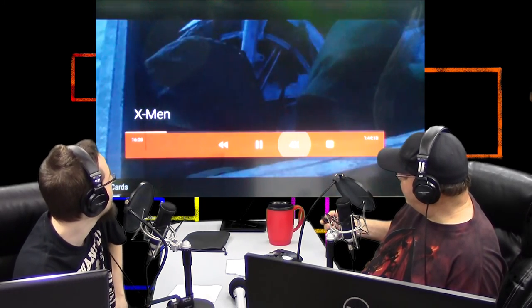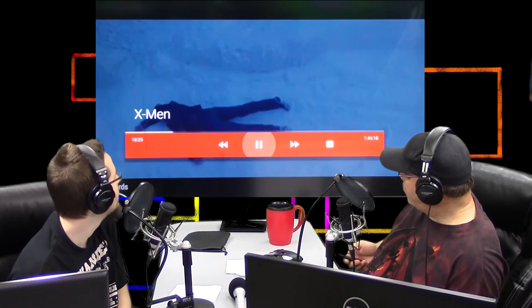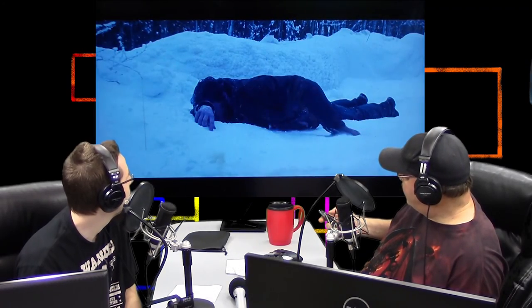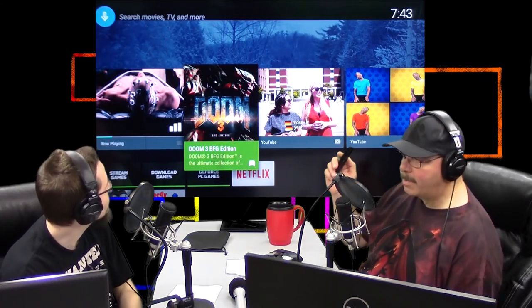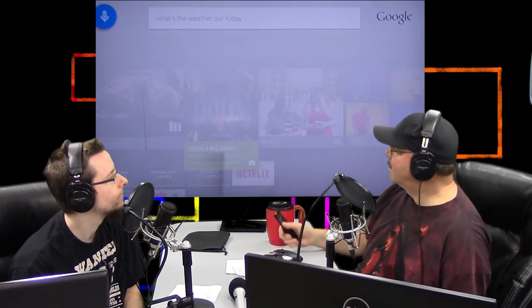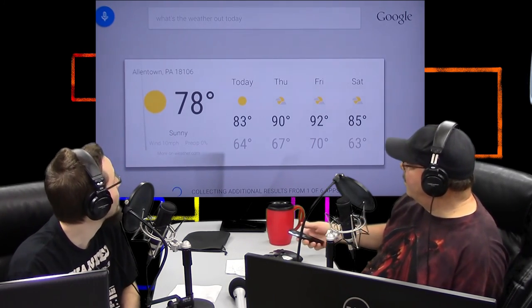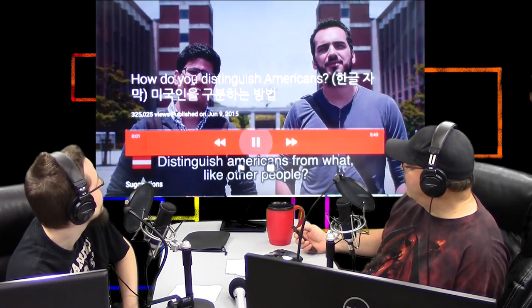Another cool thing about this device is it's pretty much instantaneous. So I can stop this and go to the home screen. By the way, the microphone is built into the controller and into this device. So I can say, 'What's the weather out today?' and it's going to tell me the weather. I can say how far is something to something — it's very quick. And it understood everything right. Android is way better with voice recognition.